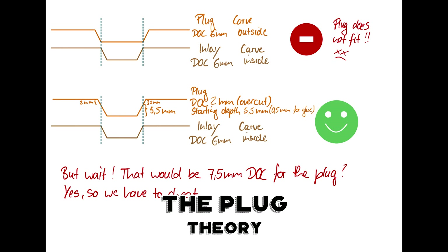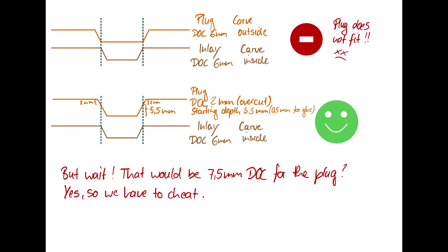If you want to do the plug, in theory, as you can see in the top picture, if you just carve outside for the plug it is not going to fit, because obviously the top level of the plug will be as big as the top of the inlay, so it's not going to fit.